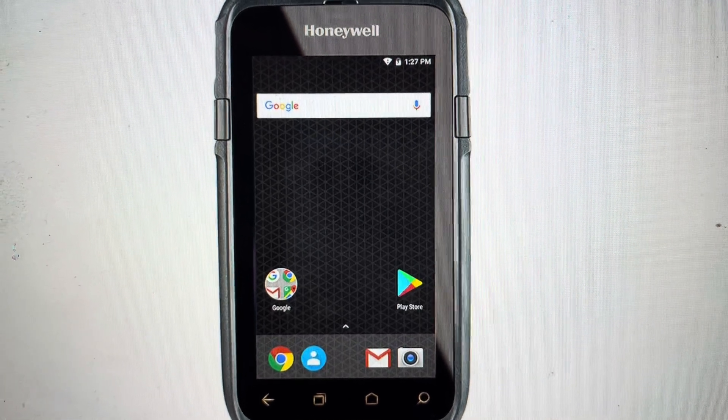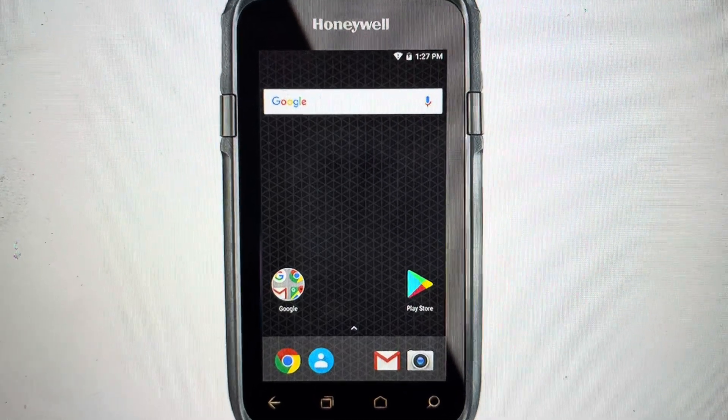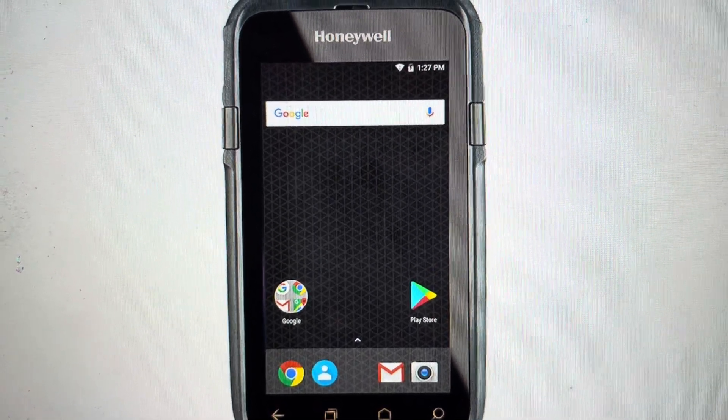Hey everybody, this is a quick video in case you have a Honeywell Dolphin CT60 handheld computer and you need to do a hard reset to the factory default settings on it.